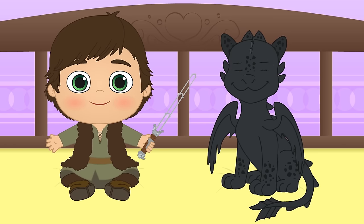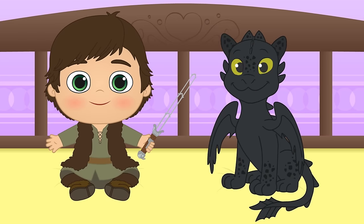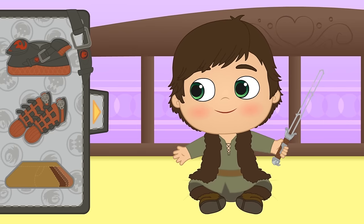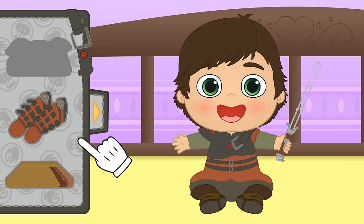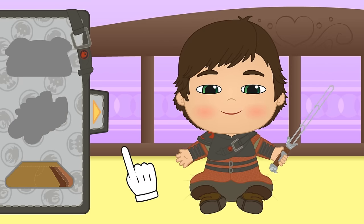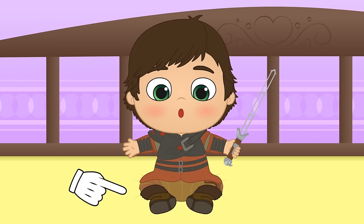Now that I think of it, How to Train Your Dragon 3 will premiere soon! Do you want to watch it? Great! But we'll have to update your costume a little, Alex! Do you want to see what Hiccup looks like in the new film? Let's see what we have here! Amazing — check it out! This time, Hiccup will be ready for any battle with his breastplate and these two pieces for protecting your arms! Now you look like a fierce Viking! And these new trousers are really cool too — check out all of these straps!